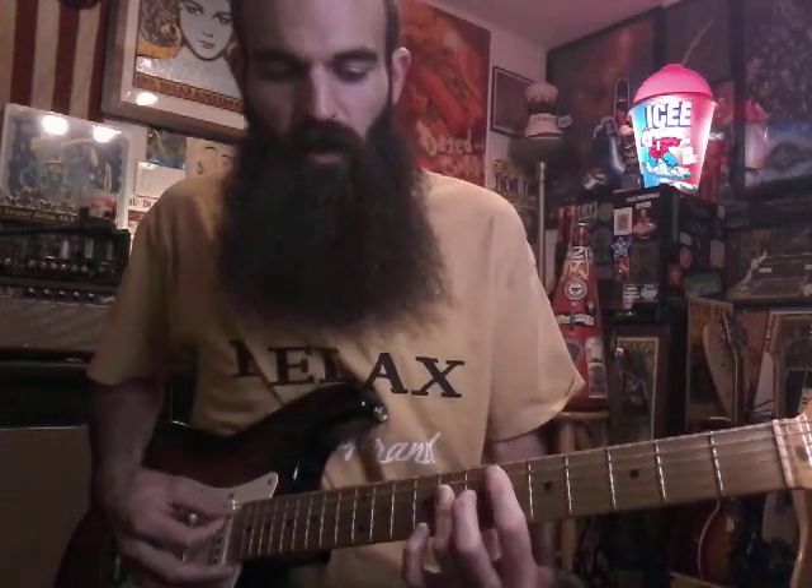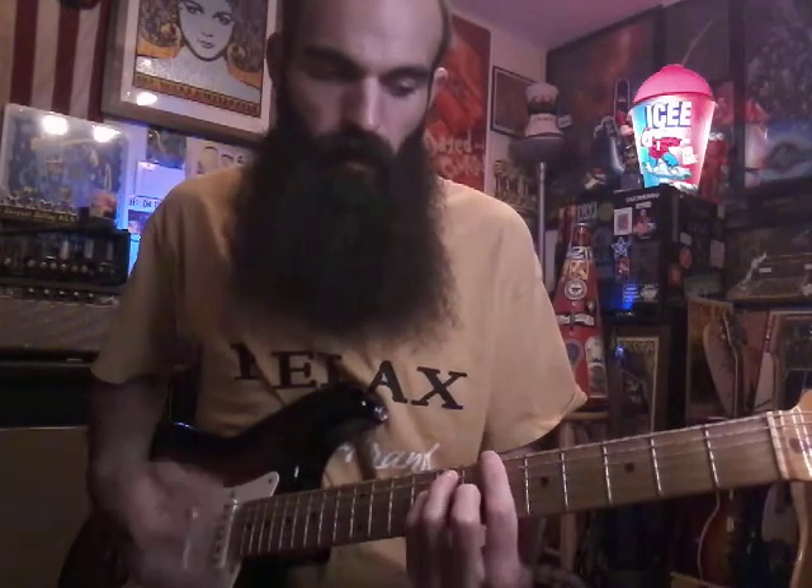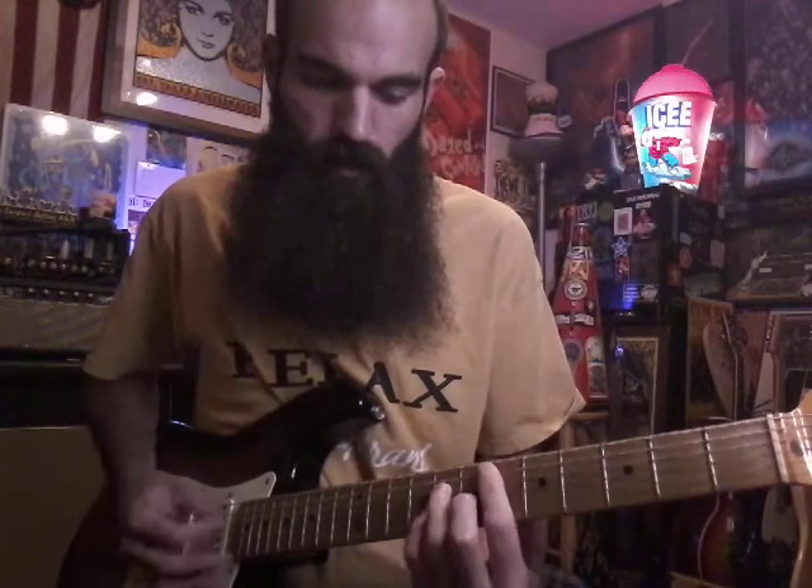We're gonna go E-flat major 7, and then I'm gonna play this inversion — this extension of the same E-flat major 7. I'm gonna bar D, G, B on eight, and then have the high E on ten. Then back to B-flat major.